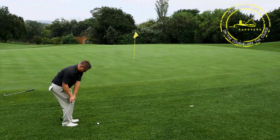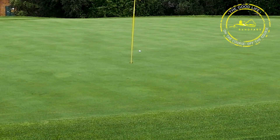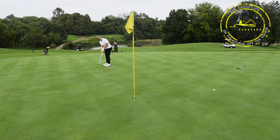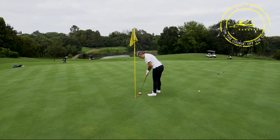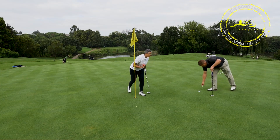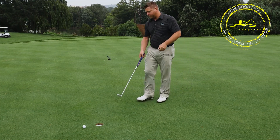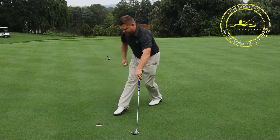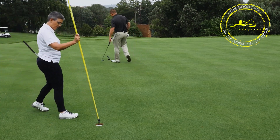A reminder to all our players on the course: please repair your pitch marks — not just your own but others' too if you can find them. Please rake the bunkers at all times, fill up your divots with the sandbags provided, and if you're driving a golf cart — especially now in the rainy season — please avoid driving on wet areas and always keep a good distance from the tees and greens where possible. See you guys next week.